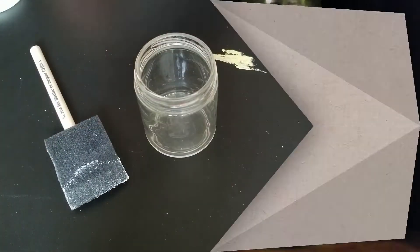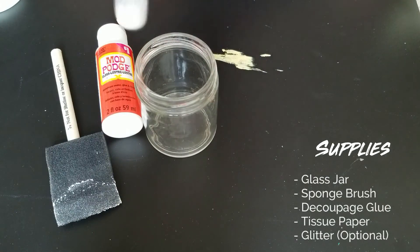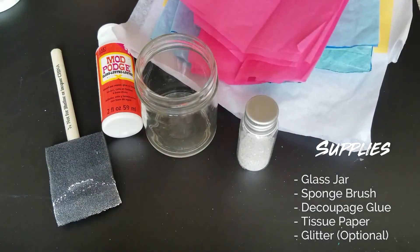So for the next project we are going to decoupage. You will need a glass jar, a sponge brush, some decoupage glue like Mod Podge, tissue paper, and glitter is optional.